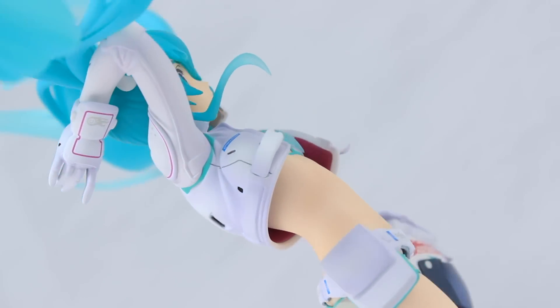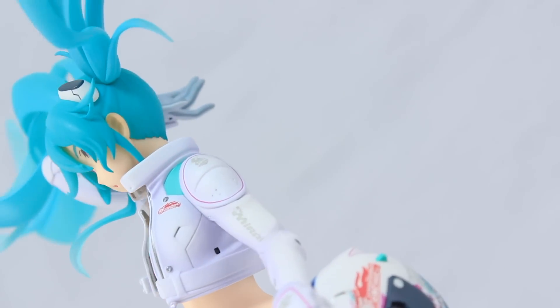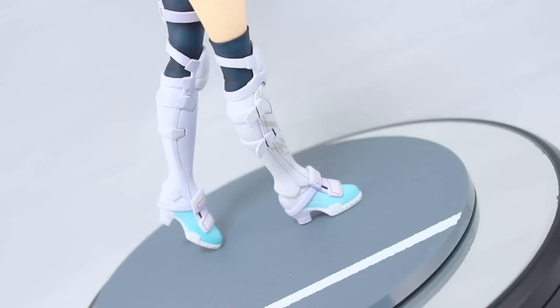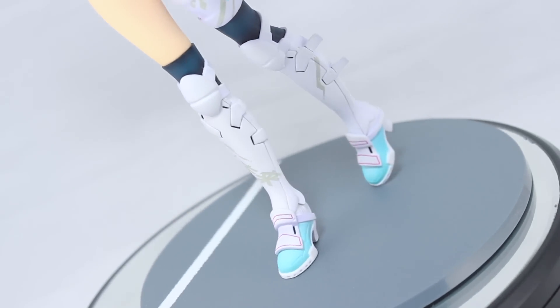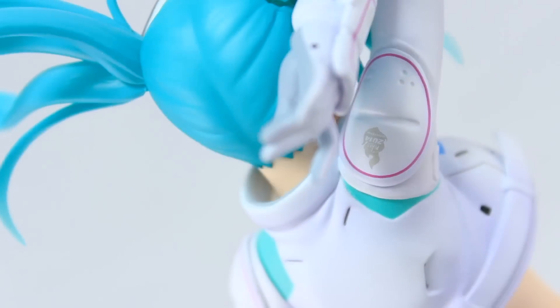So that is it for that very quick unboxing, and so far, as you can see, Max Factory has totally done it again. This is another fantastic looking figure. Of course, there will be a review on its way very soon, but until then, if you want yourself one of these, check out that link in the description below. As always, thank you very much for watching, and make sure to come back for more figure unboxings. See you next time.